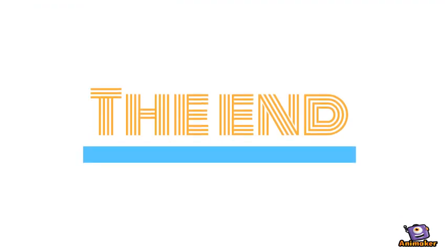Thank you for your attention and I hope that you have a better understanding of optical tweezers now.